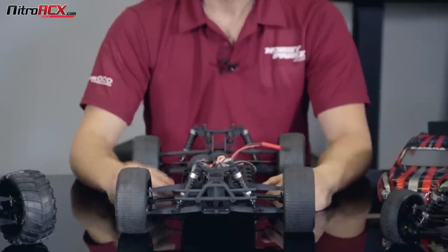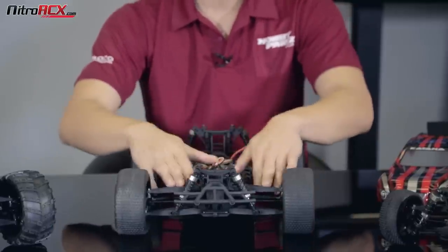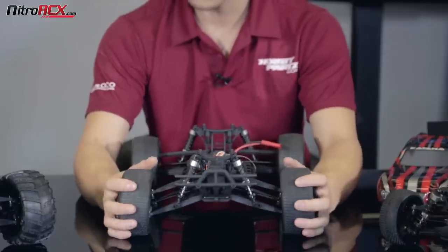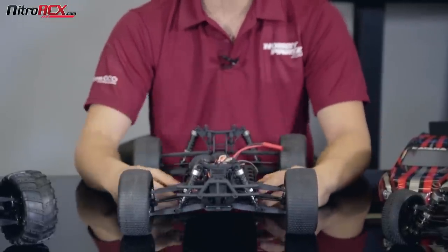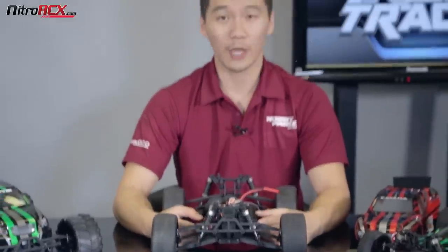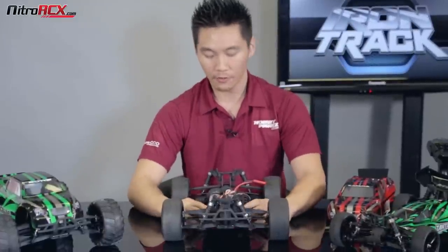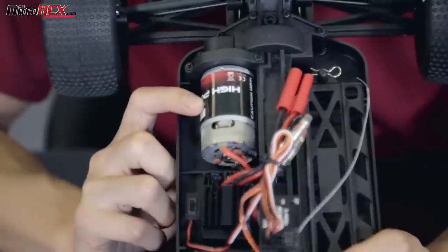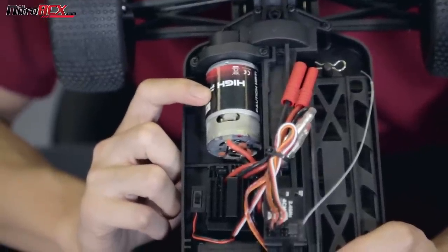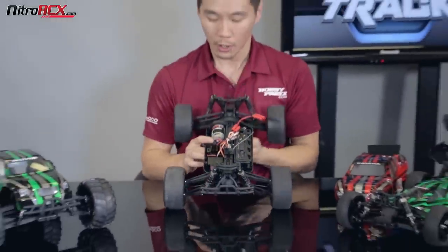You can swap them around. The Katana and the Bowie share the same arms — the differences are probably just the tires and the body shell, and you can swap them back and forth. There's a full parts list on NitroRCX.com if you damage or want to upgrade a part. The Katana is powered by a brushed 550 motor — plenty of torque to run over rough terrain, grass, gravel, rocks, dirt, and jumps. It does come with a brushed ESC.